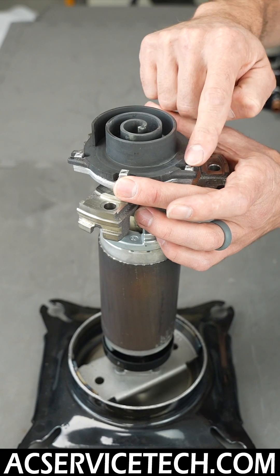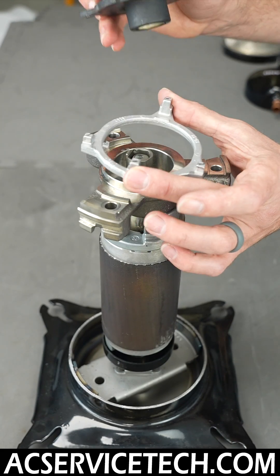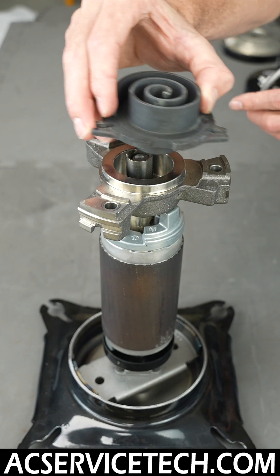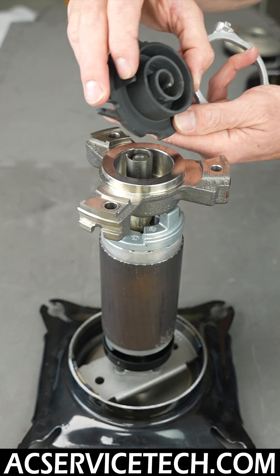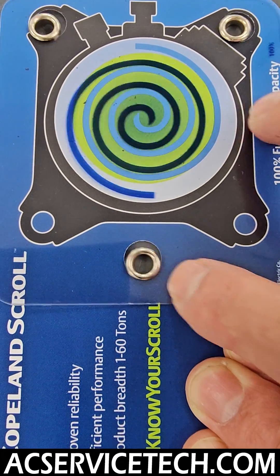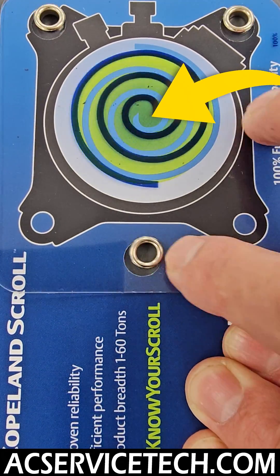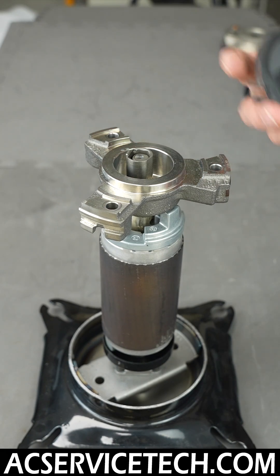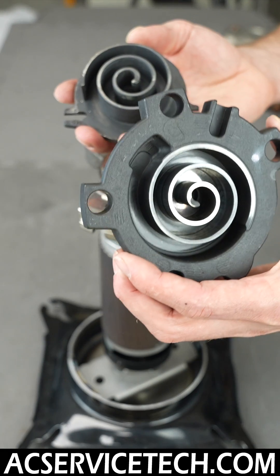This is the orbiting scroll that is moving constantly, and this assembly is going to hold it in place as it rotates. This right here is the Oldham coupling, which is meant to hold the orbiting scroll as it rotates. As it's rotating, it closes off the inner section and increases the pressure between the orbiting scroll and the fixed scroll.